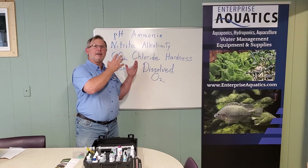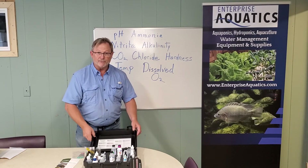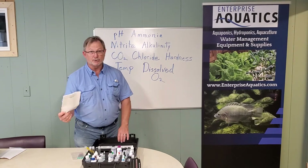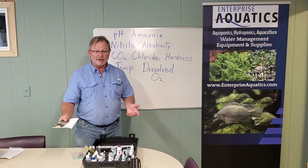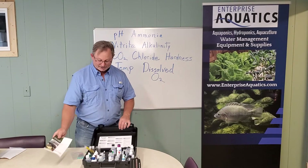Once you figure out you need to measure all of these things, you need a good quality kit that is built to work on the farm. It's got a good case, it's easy to read, and it has good instructions. If you lose the instructions, they have them printed right inside the kit — because printed instructions are inevitably lost or get something spilled on them — but they're right here inside the weatherproof case.